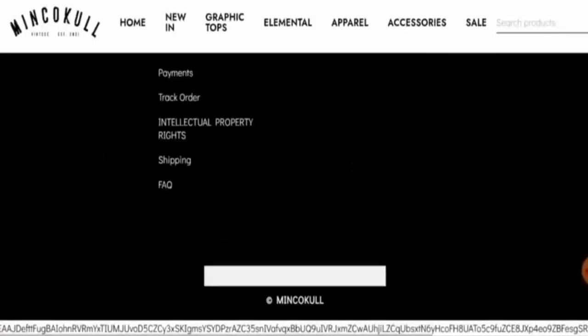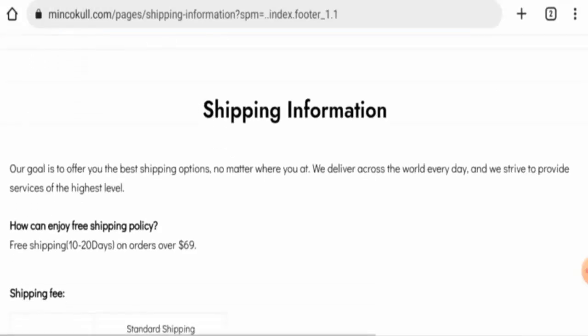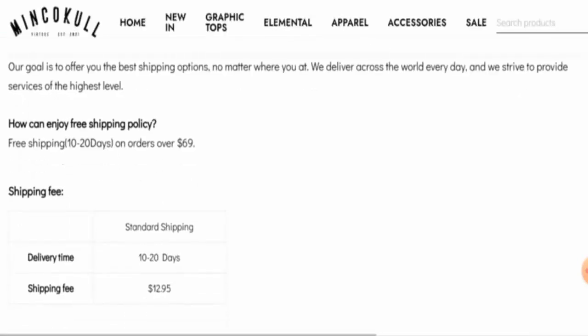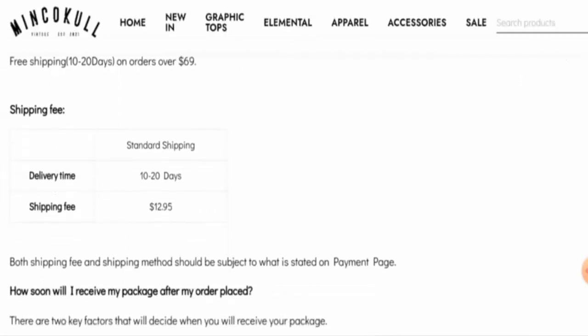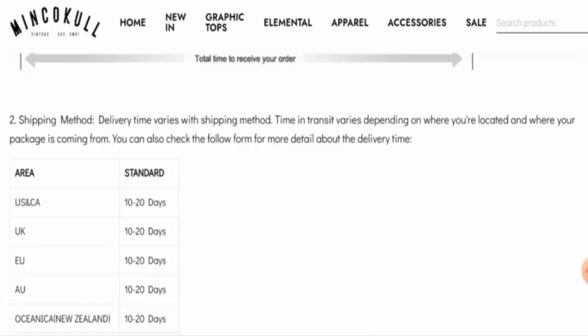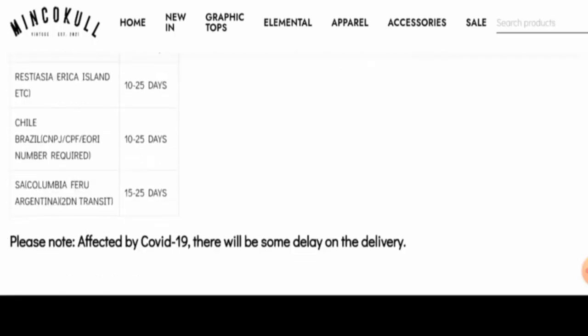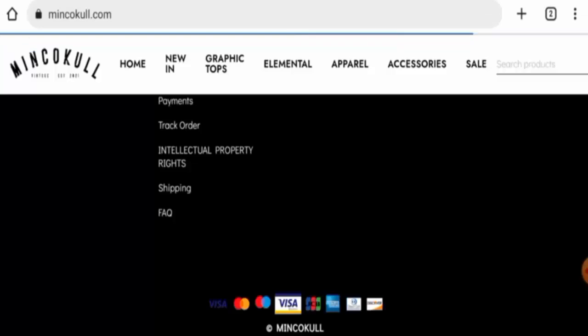Next we will check the policy, starting with payment types. They accept Visa, Mastercard, Maestro, Visa Electron, JCB, American Express, Discover, and more. For shipping, they offer free shipping on orders over $69. Delivery takes 10 to 20 days via standard shipping, and the shipping fee is $12.95. For the USA, Canada, UK, and Europe, delivery all takes 10 to 20 days.